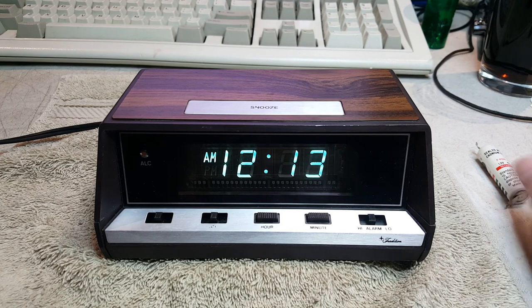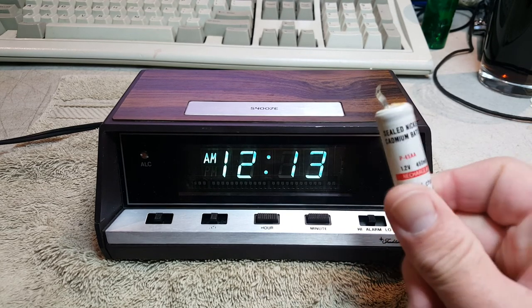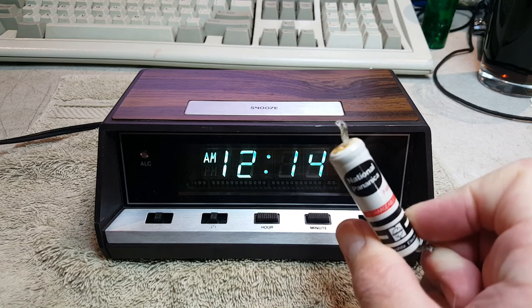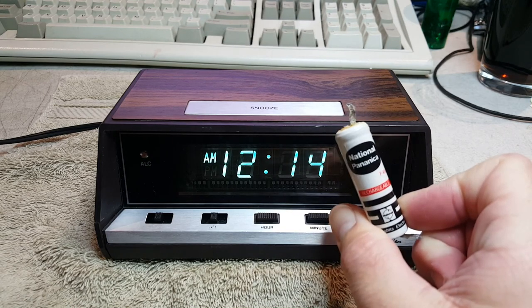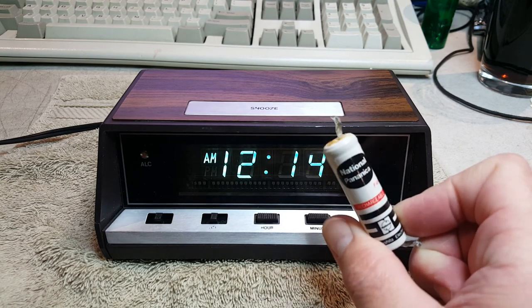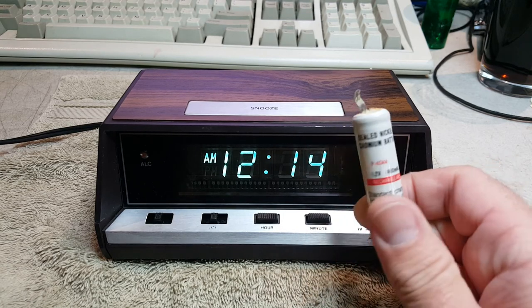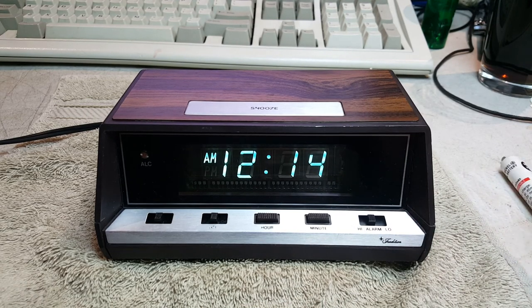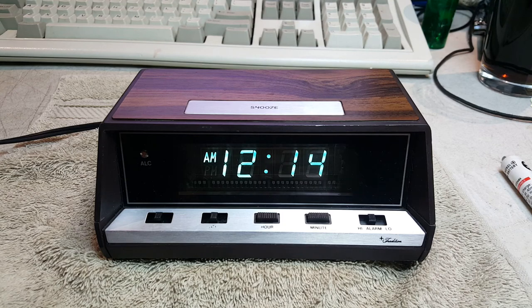As a final note, since we removed the backup battery — the 33-year-old nickel cadmium rechargeable National Pananica — this battery takes 15 hours to charge and then provides about 10 to 15 minutes of battery backup just for the clock. Interestingly enough, the display would remain powered — the clock would look like nothing ever happened, remaining illuminated and counting for about 10 to 15 minutes before it would die. Since we removed that battery, if we unplug the clock and plug it back in, it will simply return to 12 o'clock PM.